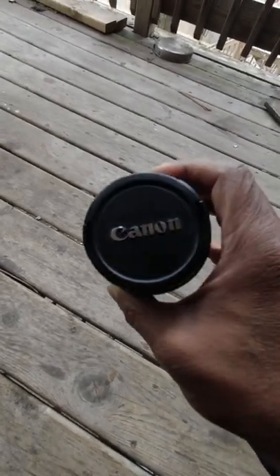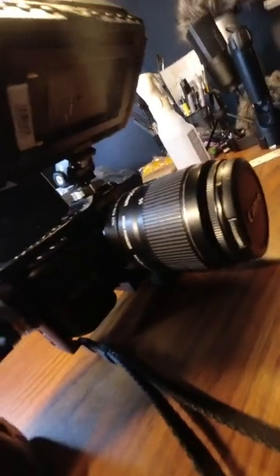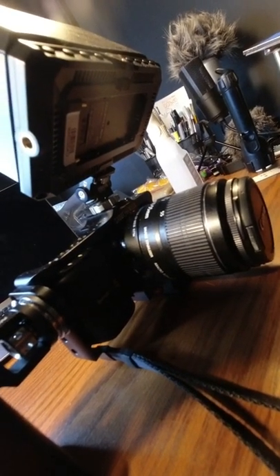Hey guys, Nathan Brennan Masters. In the Blackmagic Pocket Cinema Camera video, you might have noticed that I had the Canon 18-55 kit lens on the camera, and I have that in an adapter.